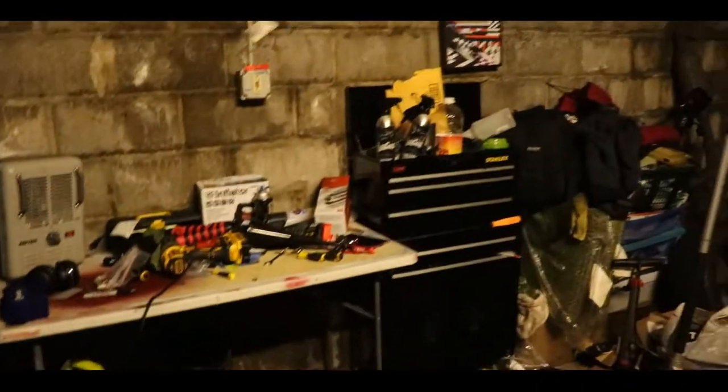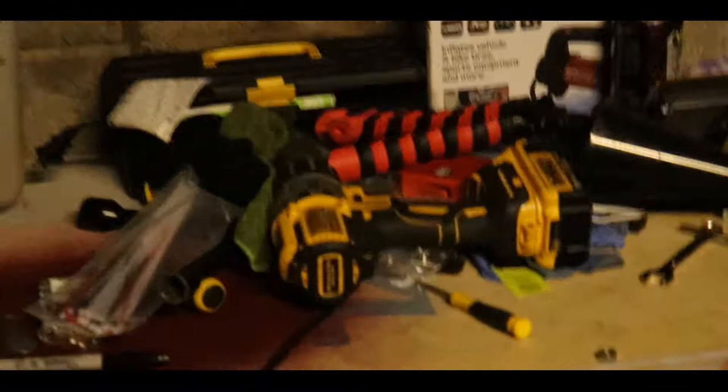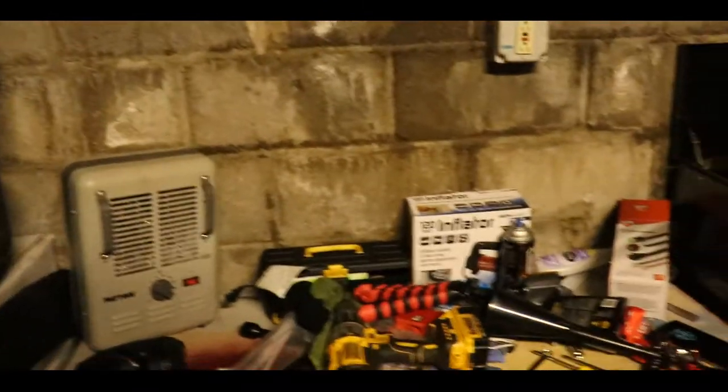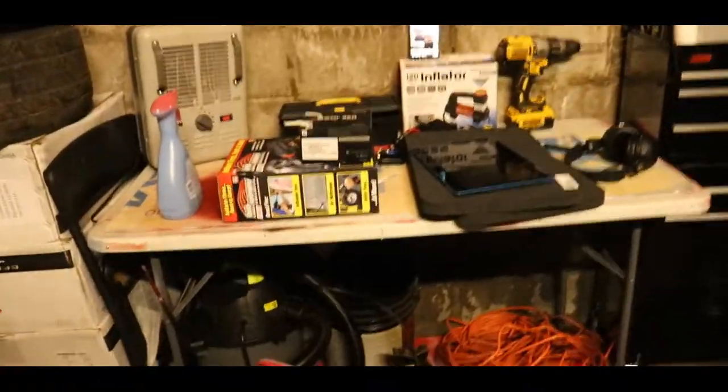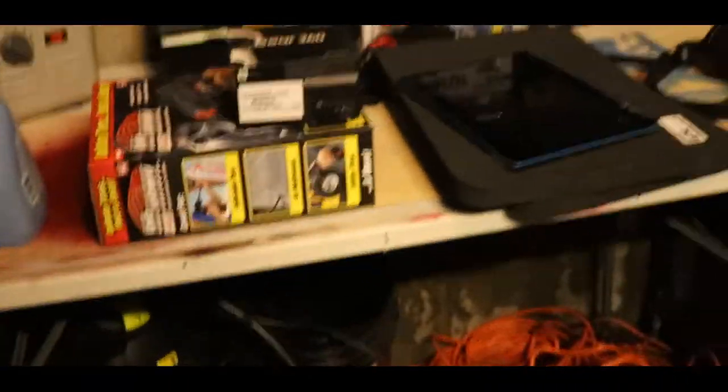Alright guys, before we actually do anything from the last video — our whole bench is a wreck, and every mechanic knows you gotta clean this up first. So in the snap of my fingers this will be clean. Alright, I know I said it'd be clear in a snap but I took everything out of the trunk. We did clean it up and stained everything out. Trunk is clear, we can get started.